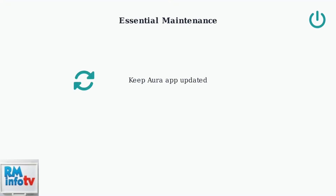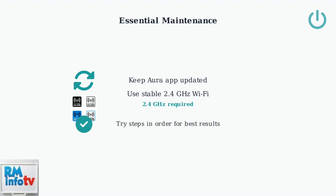Finally, ensure your setup is optimized for the best performance. Keep your Aura app updated to the latest version — updates often include bug fixes and performance improvements that can resolve connectivity issues. Ensure your frame is connected to a stable 2.4 GHz Wi-Fi network, as Aura frames require this specific frequency band for optimal performance. Following these advanced troubleshooting steps should resolve most persistent issues. Remember to try each step in order before moving to the next level of support.